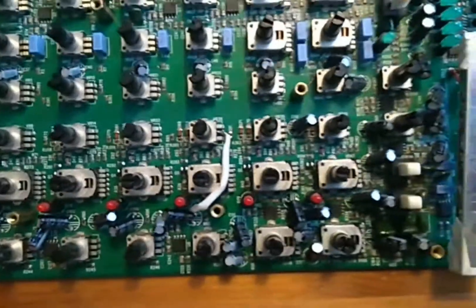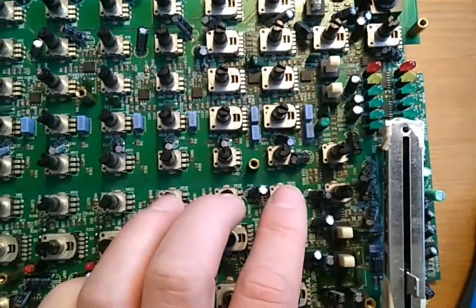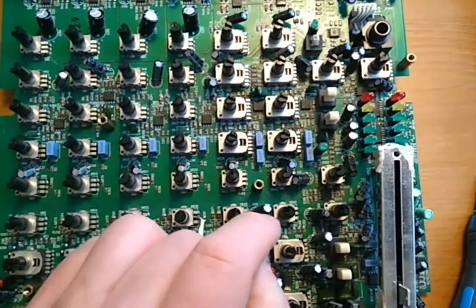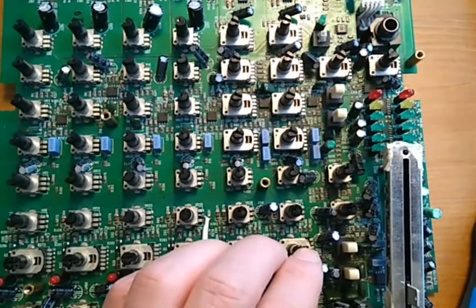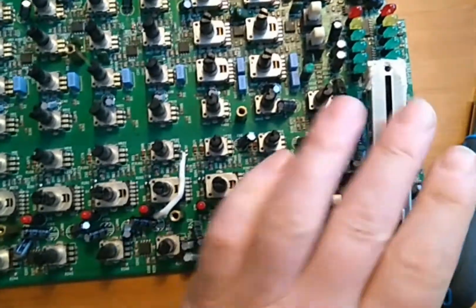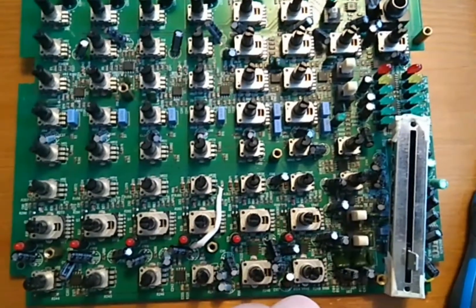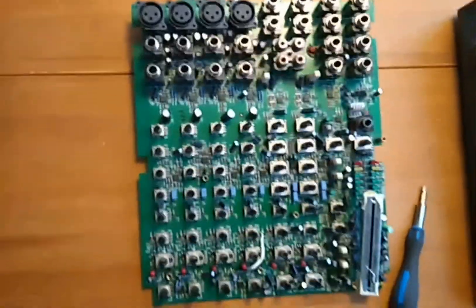The same applies to the other channels. It's a bit more difficult for the stereo channels. I thought about using a little switch to change the output of the stereo channels either to the main output or to the control output — this mixing console has control outputs too — but I'm not sure I really want to do that, because I don't have any need for that modification and it would be a bit tricky.